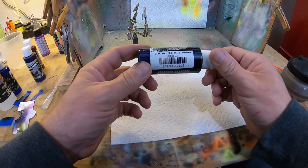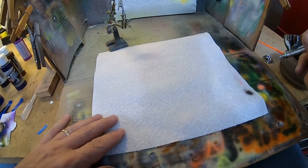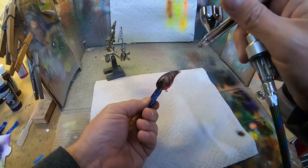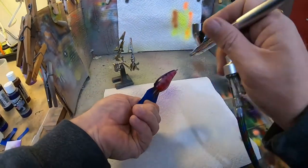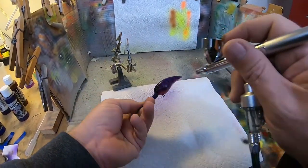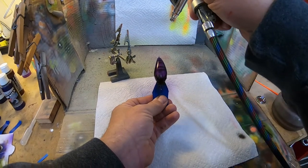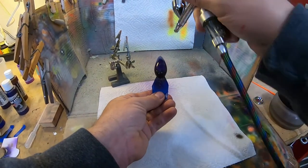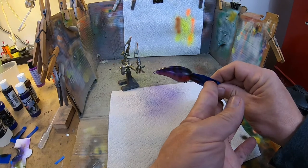Our next color is gonna be this transparent violet, and that's gonna be our main purple color. We're gonna spray the whole body except the belly with this. Just remember when you're doing these transparent colors you can layer them up to get them as dark as you want, so I'm gonna put a little more on the back — we do want the back to be a little darker. That's gonna be it for our purple color, looking pretty good!